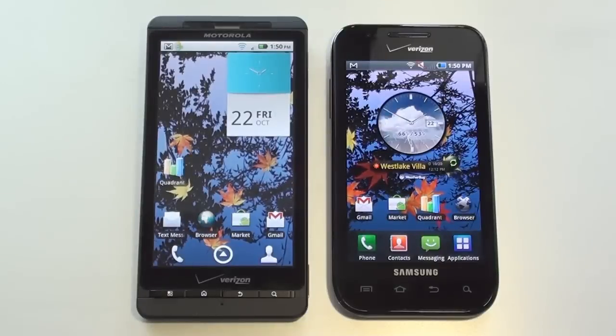The Droid X weighs in at 155 grams, the Fascinate 118 grams.